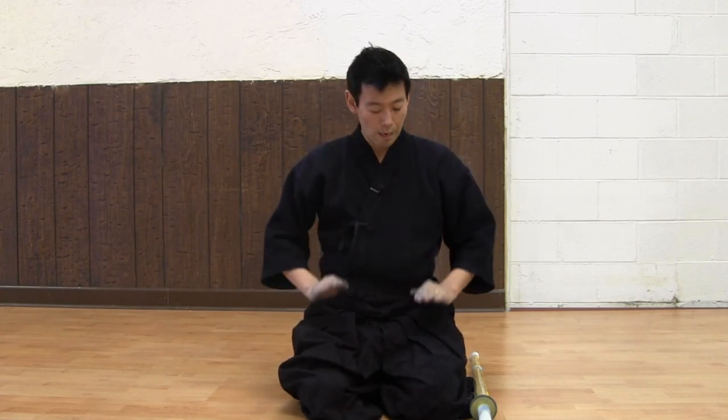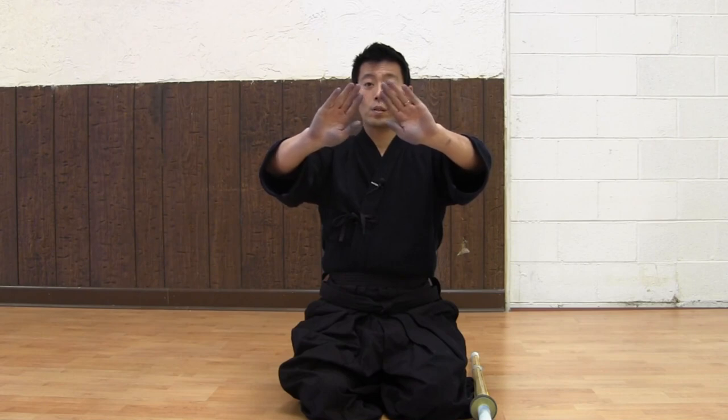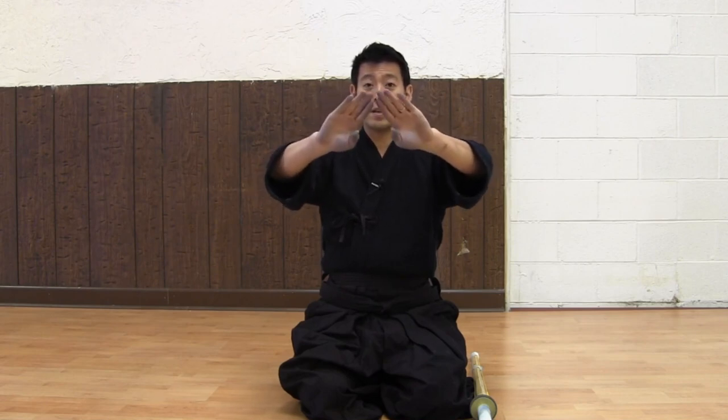Once you sit down in Seiza, make sure your knees are about two fists away from each other and your hands closed. Quietly place your hands on your thigh — not facing towards the fingertips or facing towards each other. This is how you sit in Seiza.